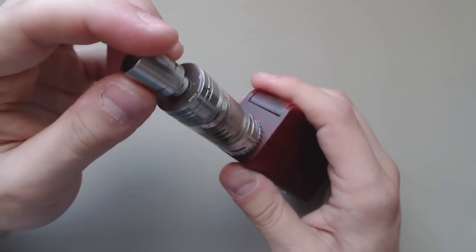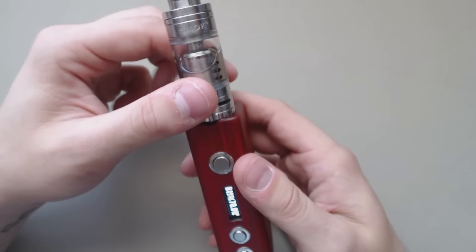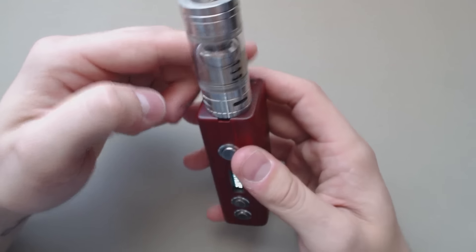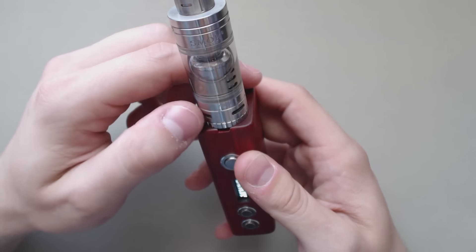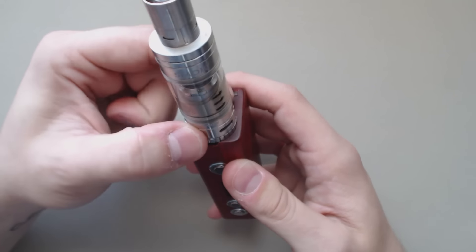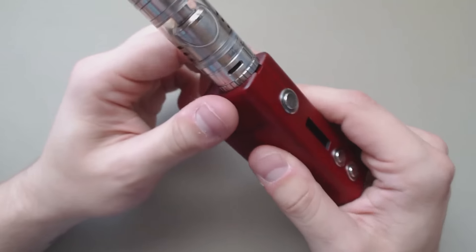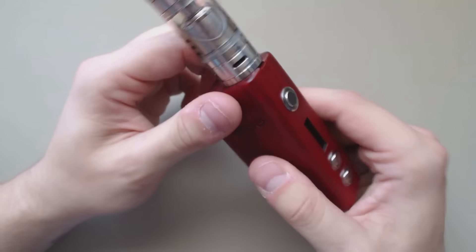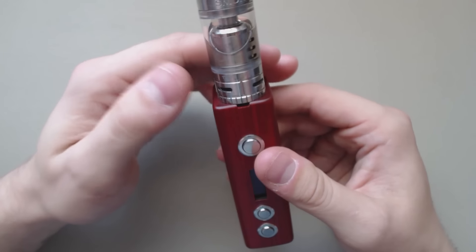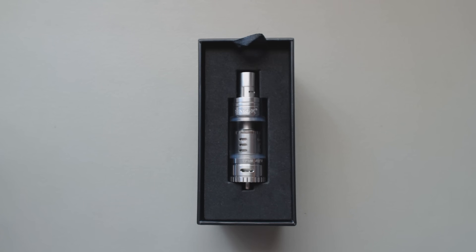It uses the exact same drip tip from the TFV4. Overall it's a great tank — I've been enjoying it a lot. I tend to refill it more than I expected, but it is running the TFV4 coils, which are quite massive and take up a lot of space. I'll have to take a look at the RCA coil and will follow up on it after I've gotten some more time with it. I've been using this dual Clapton for about a week, along with the Smok Tree Box.